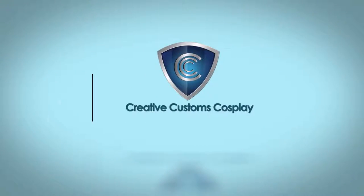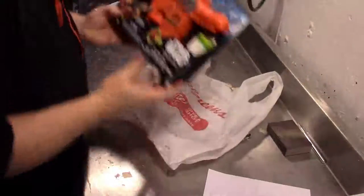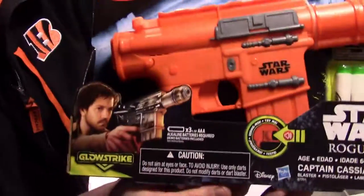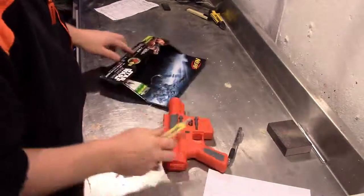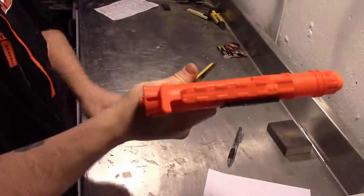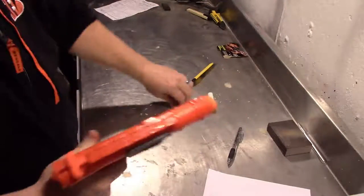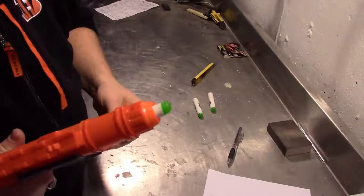All right, let's get started. Here is the blaster that I picked up from Walgreens. I got it for 50% off — it is Cassian Andor's blaster. So once you go ahead and get that free from your packaging, check it out. You'll see that there's some pieces that don't really fit the actual piece.